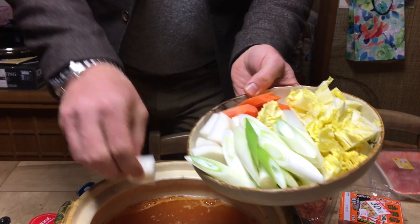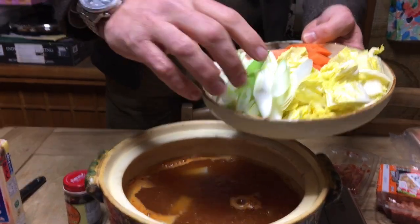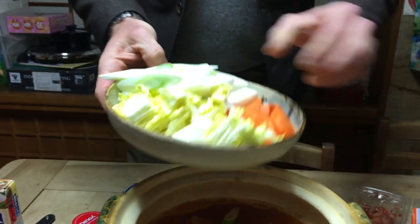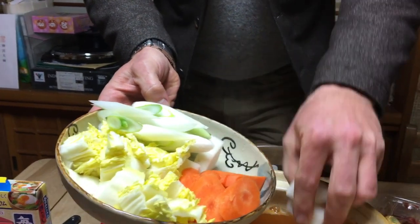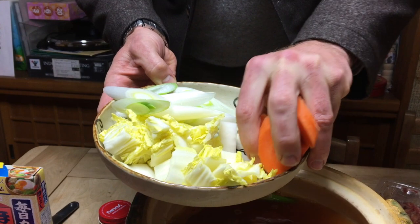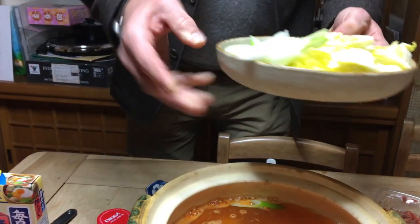Once we have the stock made, we're going to add big cut vegetables. We've got daikon here — those are always good. This is Japanese negi. We're putting the hard vegetables in first. Some carrots — try not to splash too much. These softer vegetables we'll add more of at the end.